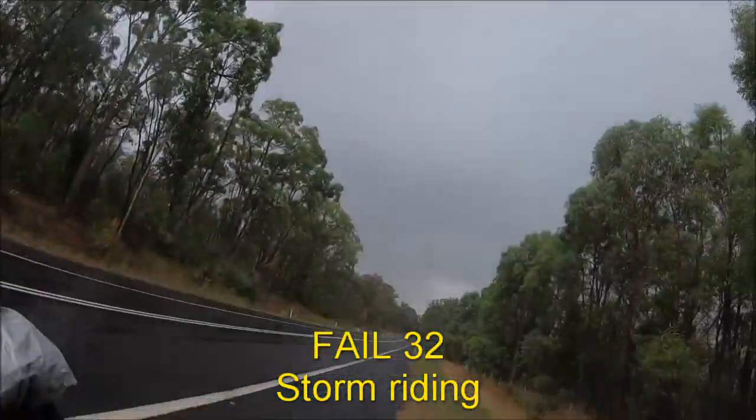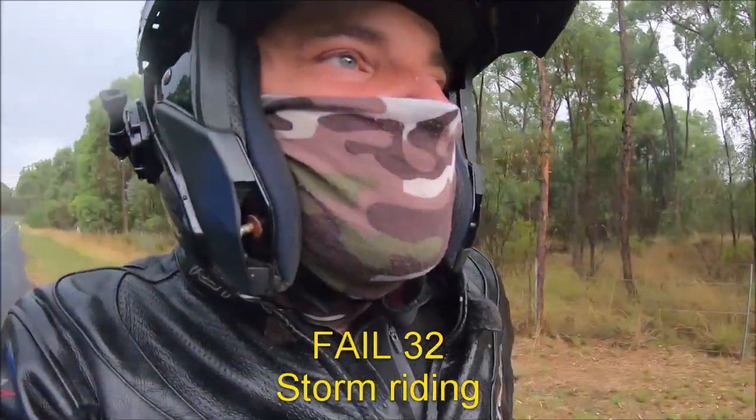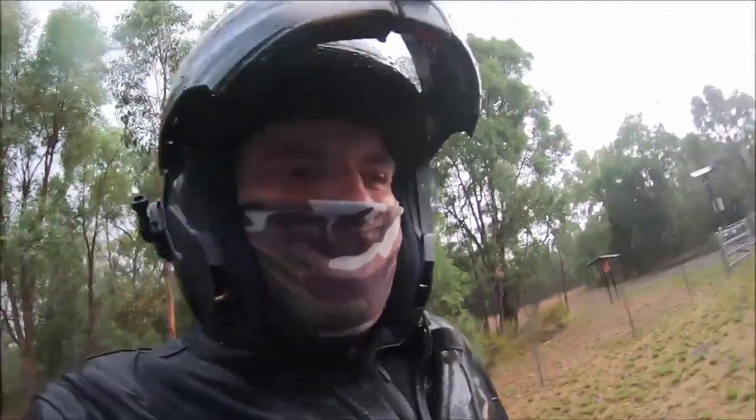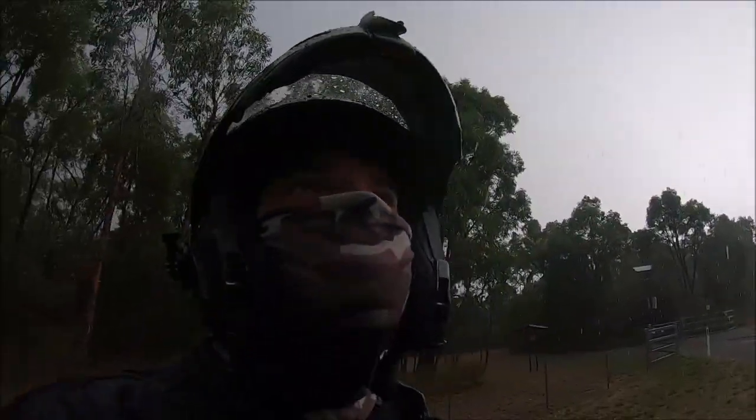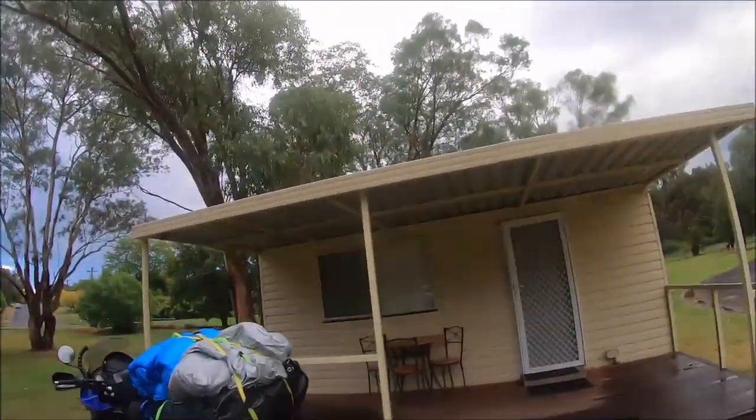It's storming. I just left Manila because the storms were closing in and I was hoping to beat them, but I failed. So I'm going to put my waterproofs on and try to find a hotel or something to crash in. It's smashing down. I don't want to ride in a thunderstorm, so I booked this cabin.